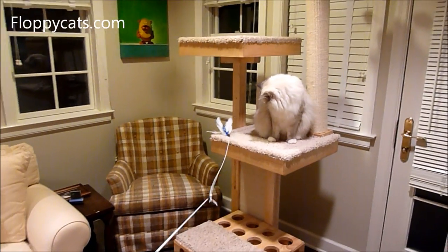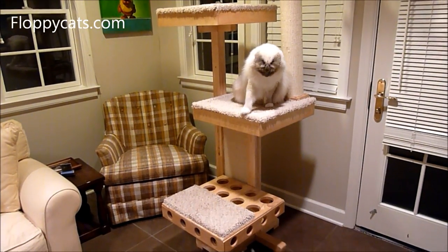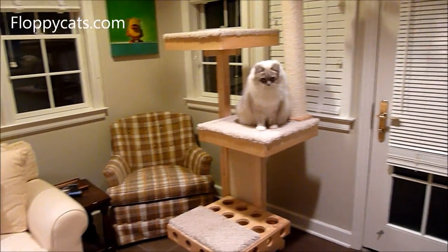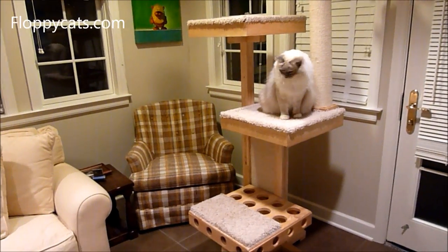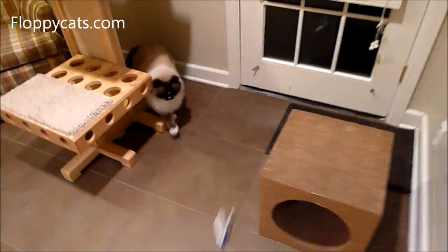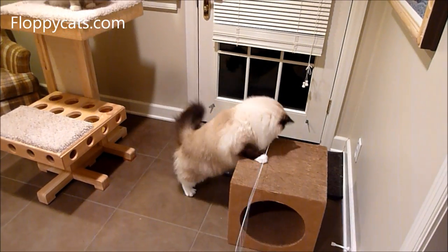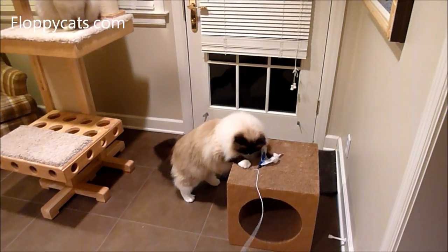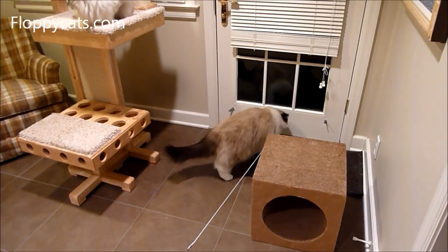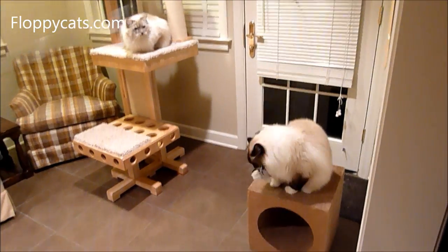One of the reasons I like these feather wand toys is you can really make them move erratically — more like how a bird might move — so the cats are a little more attracted to them. I also try to play with them not on tile floors; I'm on tile for the video because of the light, but they can really slide around on tile and I just don't think that's nice.